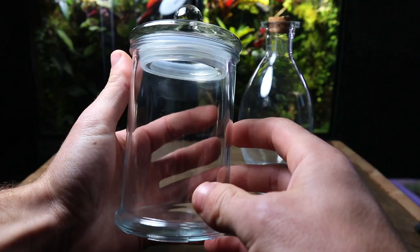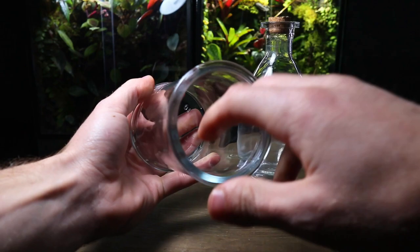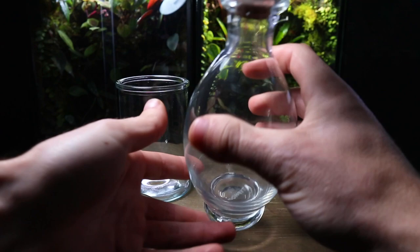Often overlooked in most terrarium tutorials is picking a suitable glass to build your terrarium in. Both of these examples here would make great terrariums, but if you're just starting out it would be a wise idea to use the one on the left as it has a much larger opening. Now we've selected the glassware, let's get into the build.